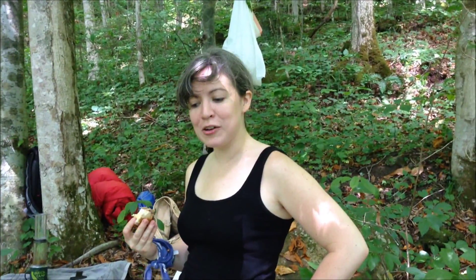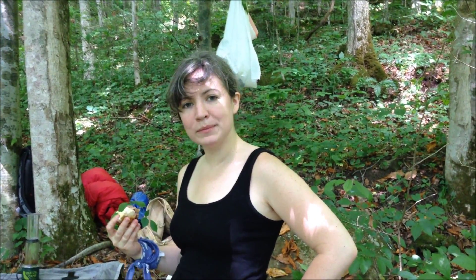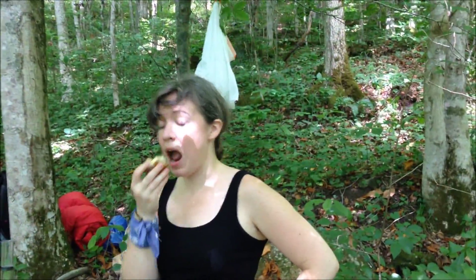Sarah, what are we doing? We're making coffee. What are we doing out here in the woods with hammock and fire? Camping.